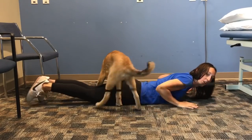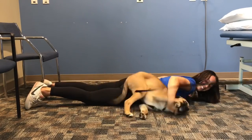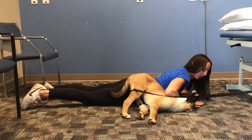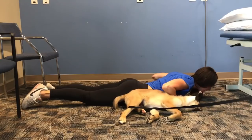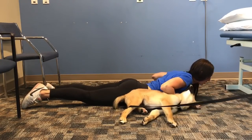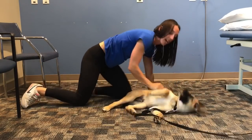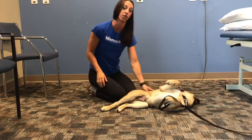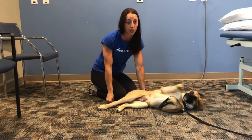You're going to get on your belly, put your hands right underneath your shoulders. Your nose is going to touch the ground, and you're going to lift your head and your chest up off the ground utilizing your back muscles. This is okay if it's just a little movement — it doesn't have to be big. You're going to do 10 of those.